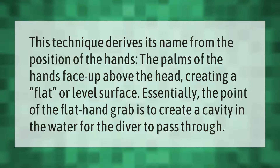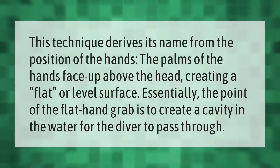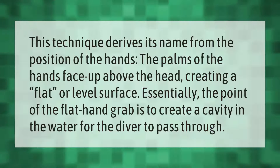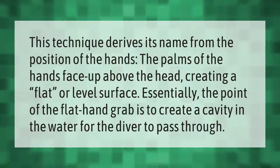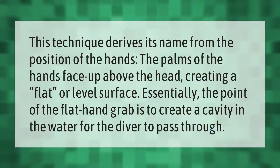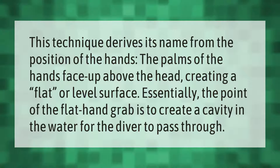This technique derives its name from the position of the hands. The palms of the hands face up above the head, creating a flat or level surface. Essentially, the point of the flat hand grab is to create a cavity in the water for the diver to pass through.